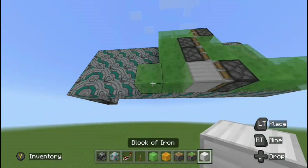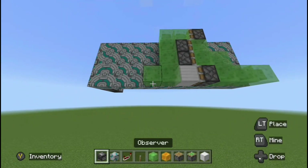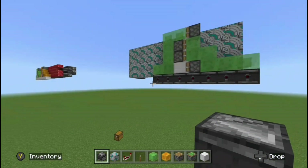Now finally, any piston-pushable blocks you can just place on the bottom just like this, as long as they stick. If they're terracotta, obviously they won't stick to the slime blocks. I'm just placing observers in this example, and that will work fine. And that kind of just wraps up the video.